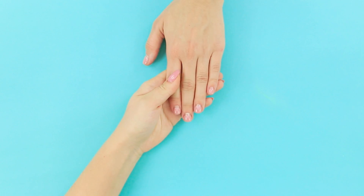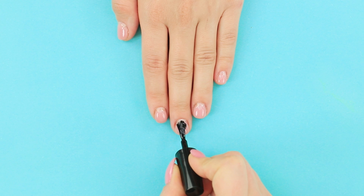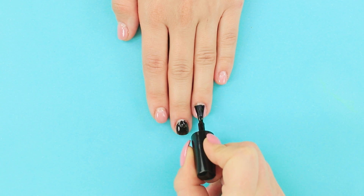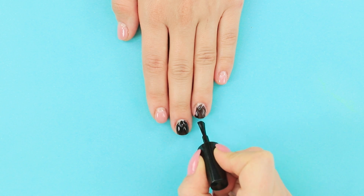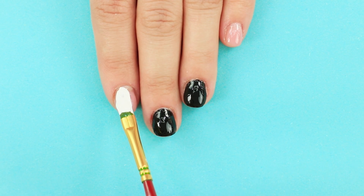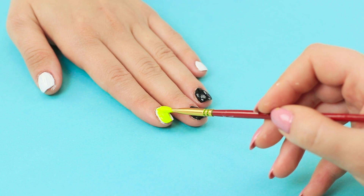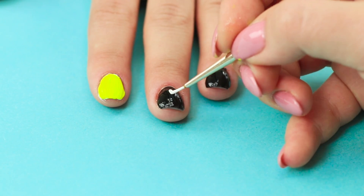How about a neon manicure? Cover the nails on your middle finger and your ring finger with black polish. Paint the rest of the nails white. Apply a layer of yellow polish on top. Decorate the black background with arcs.